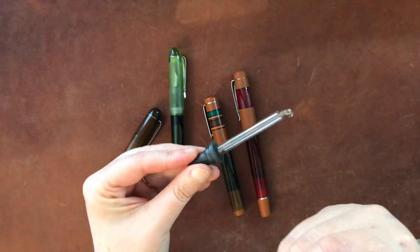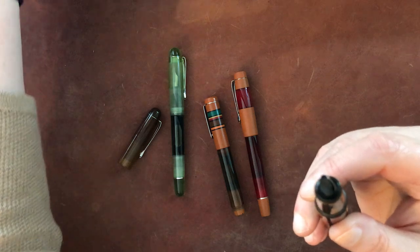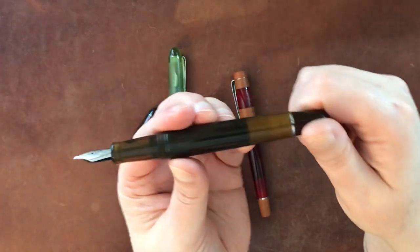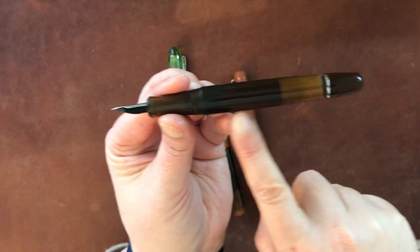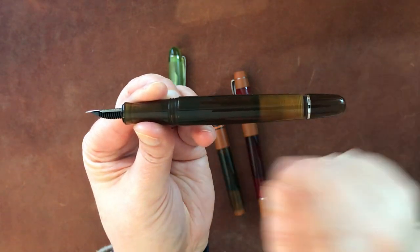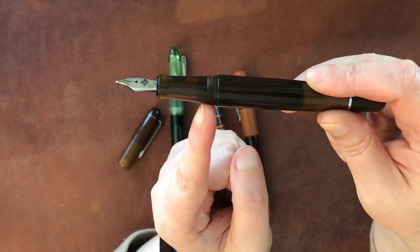They all come with an eyedropper — sometimes a smaller one, sometimes a larger one; the larger pens come with the larger eyedropper, but either one will work for either pen. Just make sure you don't fill it any higher than where the threads begin, otherwise it might overflow. There's also a little end-twist piece at the back; there is a rod inside — you can see it better on clear demonstrator versions — that has a little rubber end which, when closed, seals off the nib.